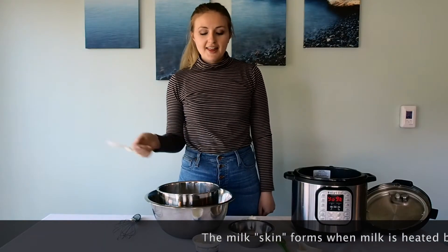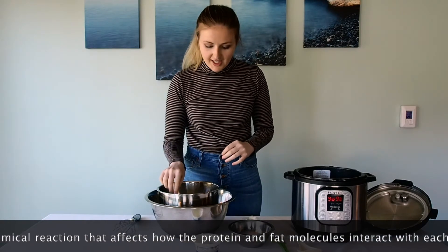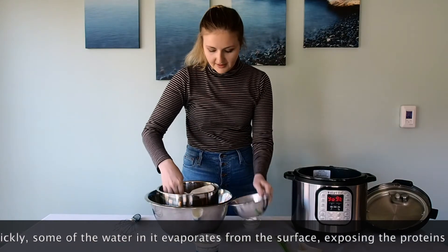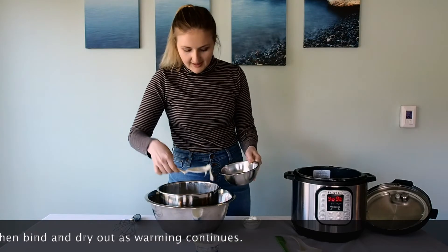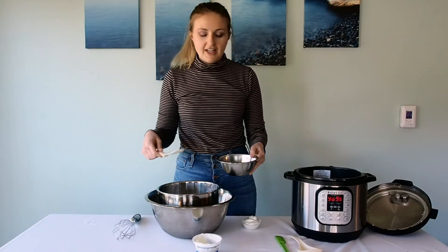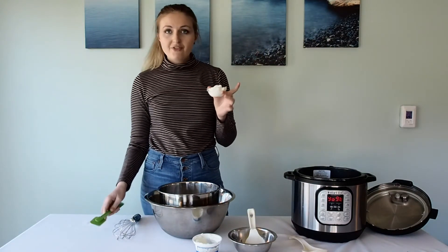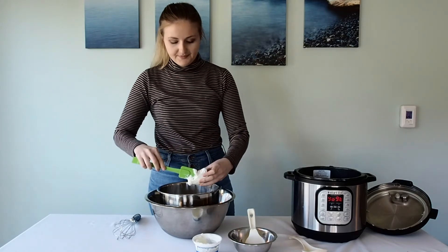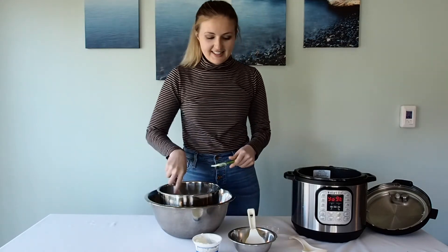Okay, it's been about 20 minutes. The milk is now 110 degrees Fahrenheit. The next step is to skim off the layer on top — it creates that kind of rubbery layer — and I'm just going to transfer it into a smaller bowl to get it out of there. If you were to leave it in, it would create a less smooth finish for your yogurt. Now I'm going to stir in about two and a half to three tablespoons of my yogurt starter, and then whisk it in so it's fully incorporated.